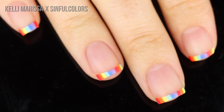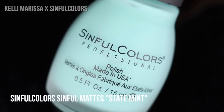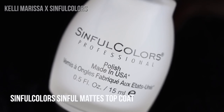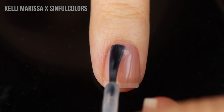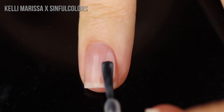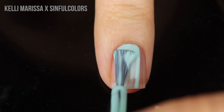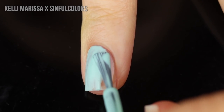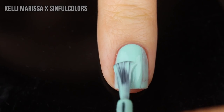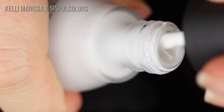Next, let's do some no-tools nail art. I'm going to be using my base coat, the Sinful Mattes in State Mint, White Lies, and Blue Me Away, as well as the Sinful Mattes top coat. Starting off with my clean natural nail, I'm applying my base coat, and then using State Mint as my base color. We're going to create an almost grungy, no-tools gradient — I decided to do it horizontally across my nails, which I haven't done in a really long time.